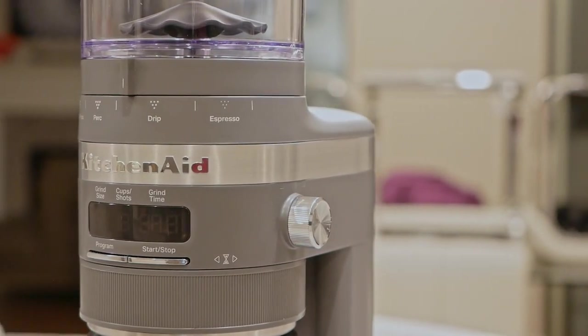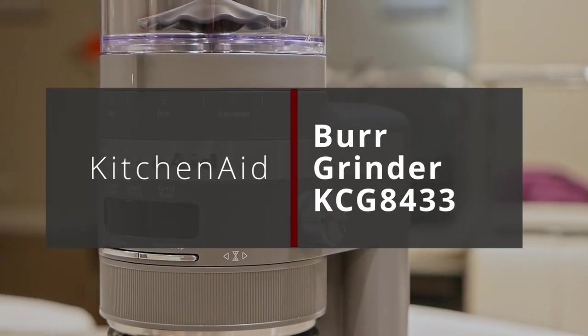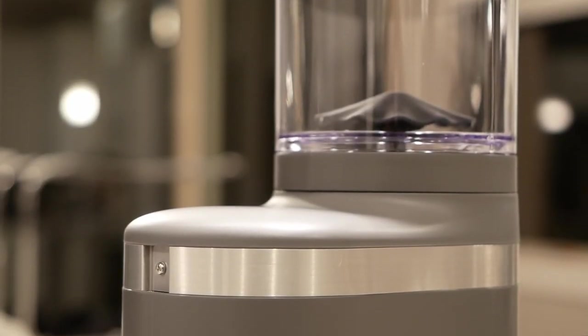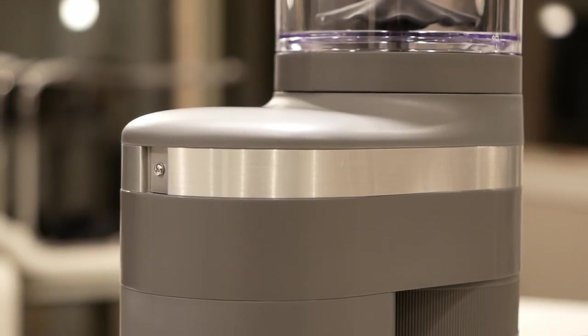Hello everyone. Today we're taking a look at a KitchenAid Burr Coffee Grinder, model KCG8433. This particular one is finished in charcoal gray, and overall I think it looks really nice.